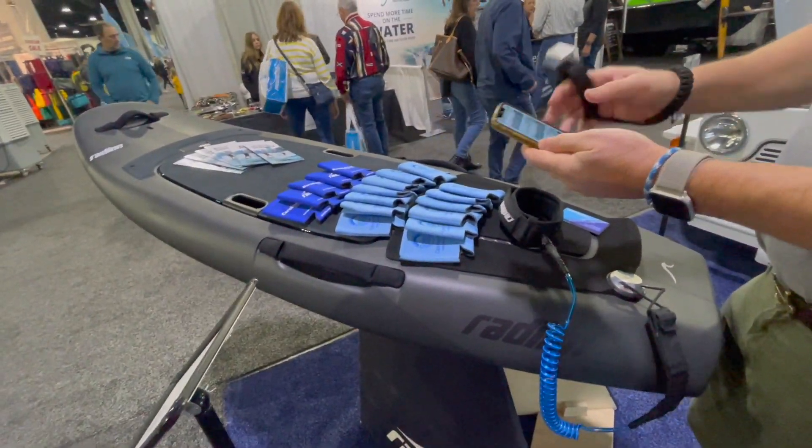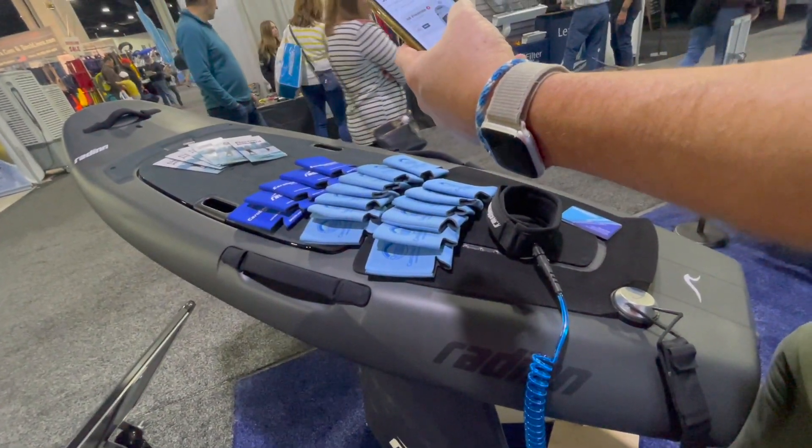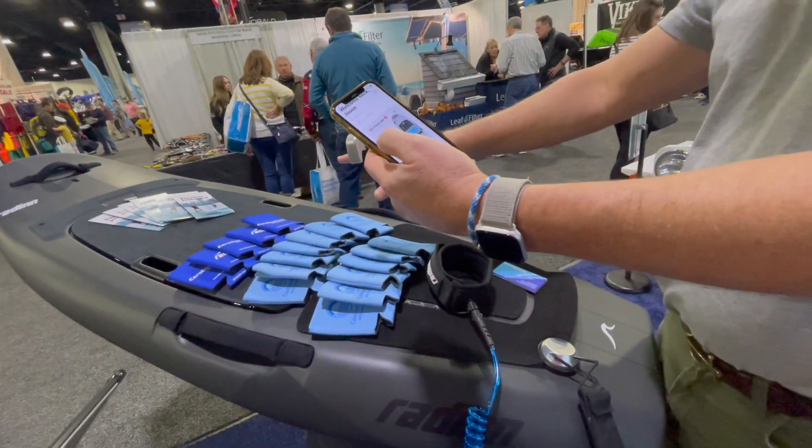And all those little Bluetooth things then talk to the app. So in the app you can control your boards, and the standard configuration is 25 miles per hour top speed.